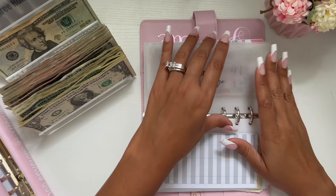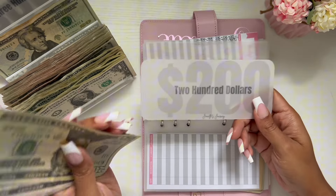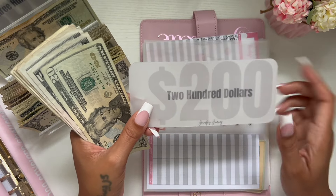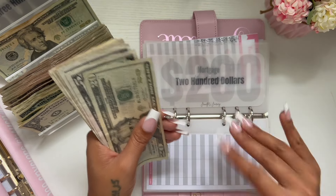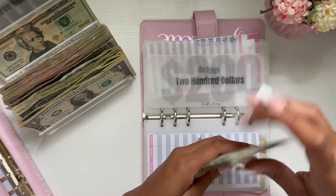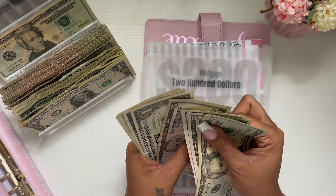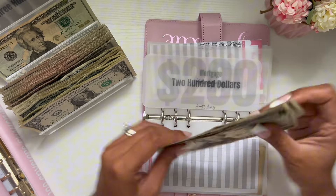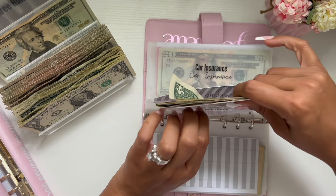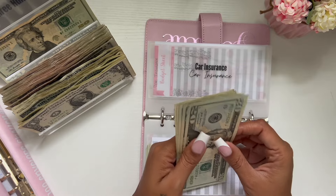Mortgage is going to get $20. I have a placeholder on here for $200, which will be transferred to the bank. So adding $20 to mortgage, we now have a total of $259 in mortgage. Remember, I'm saving for six months of expenses. All of the binders as well as the envelopes are available in my shop.